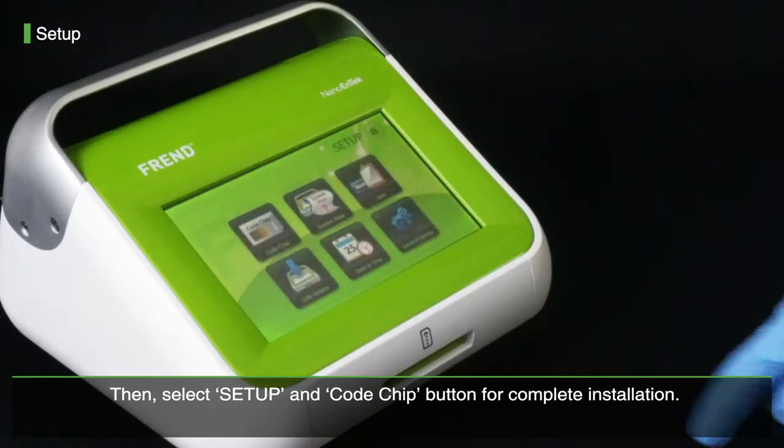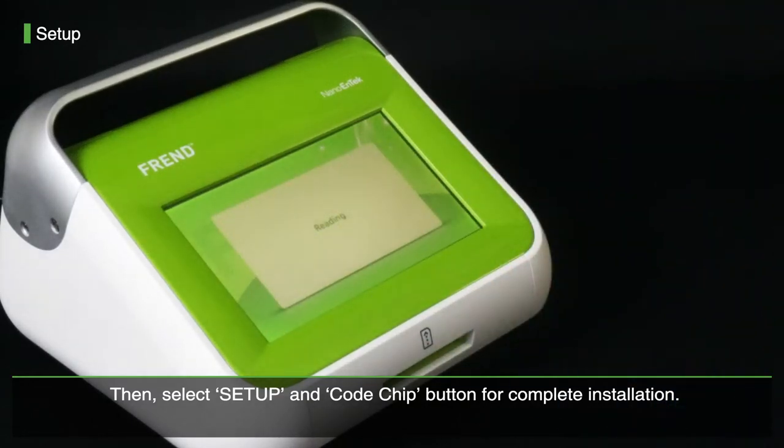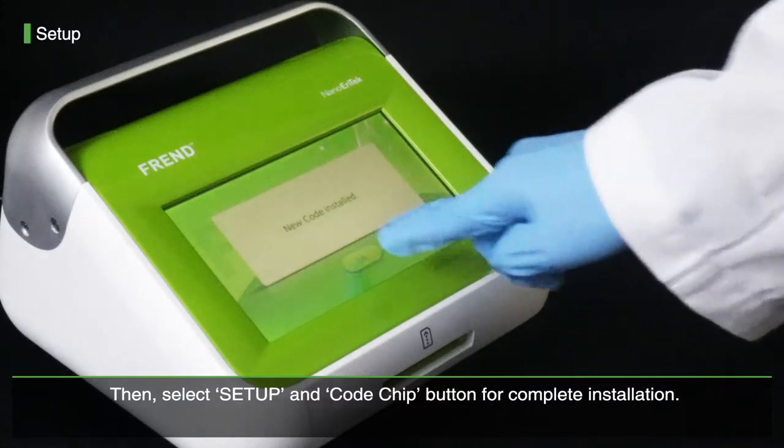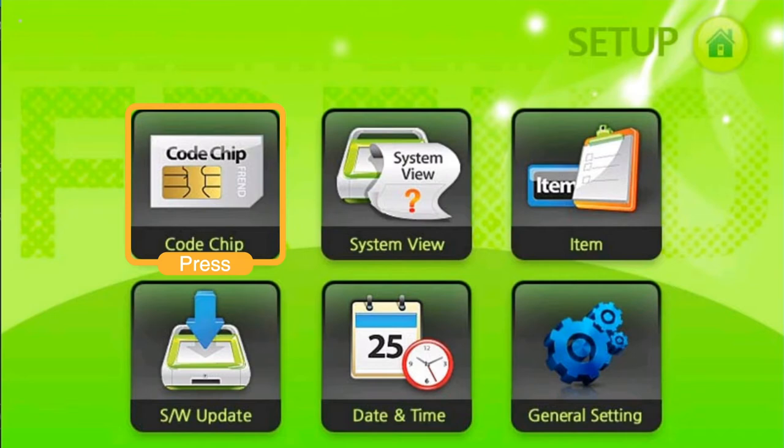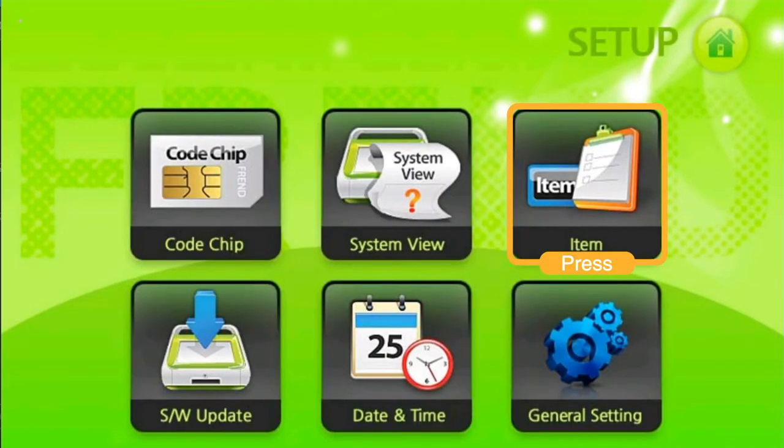Then, select setup and code chip button for complete installation. Press item button to check the code chip information.